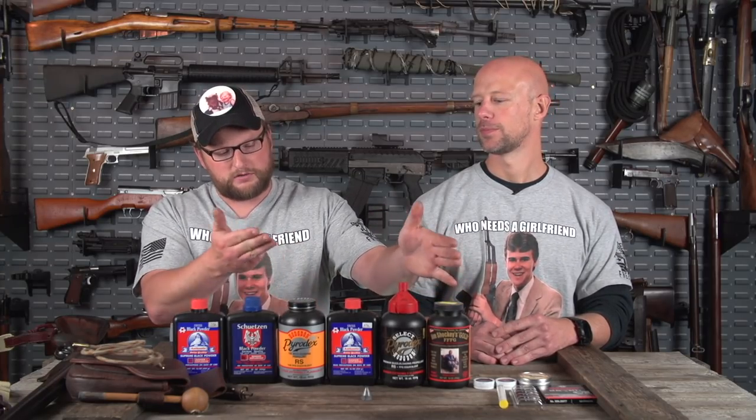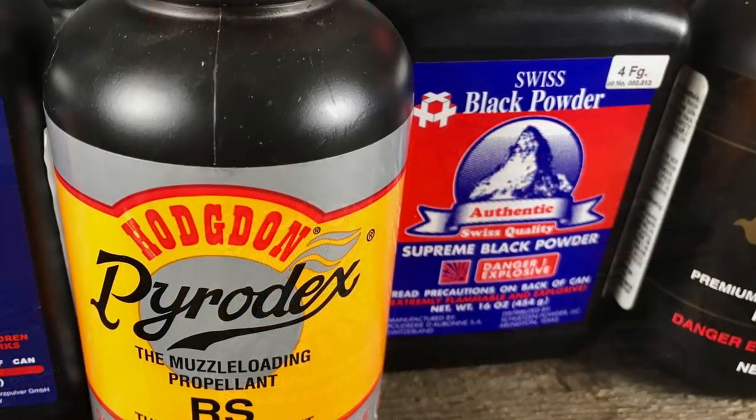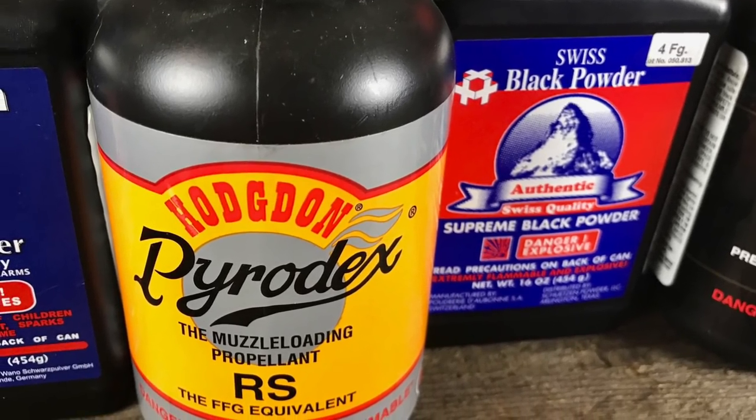Substitute powder is classified like smokeless, so it's not subject to the same transportation and storage requirements. Black powder is pretty volatile, but for its volume it's relatively weak — about 50% of the actual physical charge gives off all its energy, so you're losing about 50% right out of the gate.